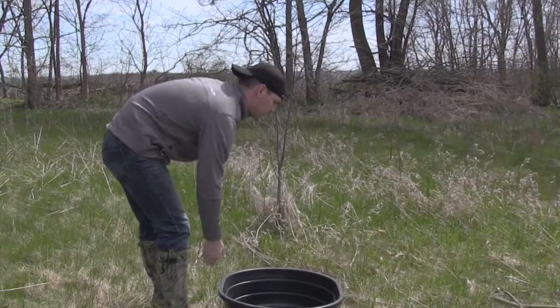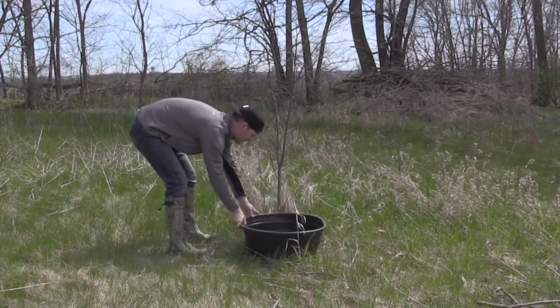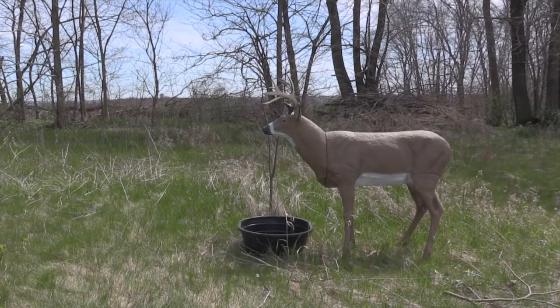Another thing you can do when considering placement of the water tub is find a tree, a bush, or some brush and make sure that's on the back side of the watering hole. When a deer comes in, they're going to come in from the side giving you a broadside shot, or even from the front giving you a quartering-away shot.